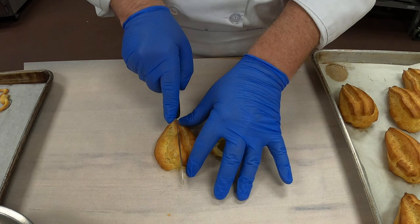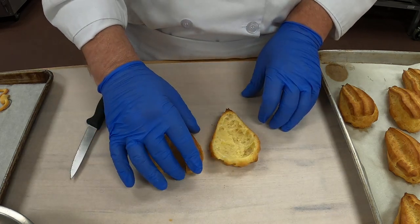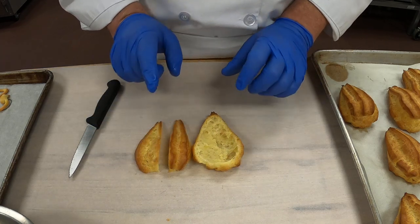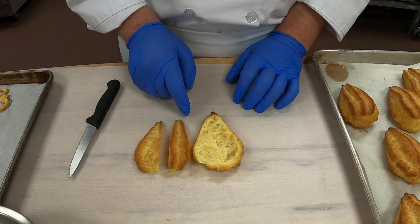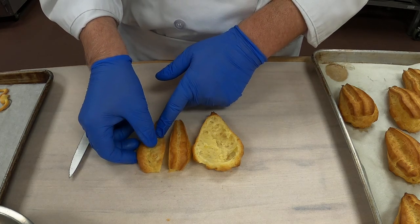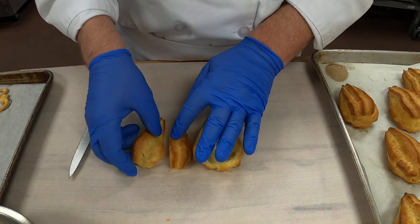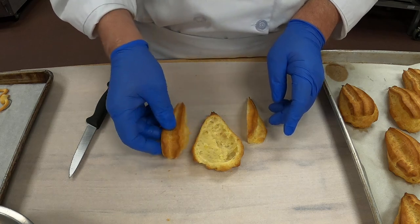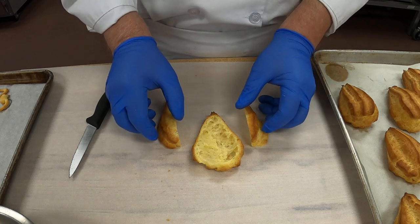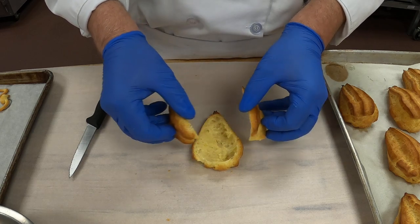I'm going to hold this and just cut it right down the middle. So there you have them. This is the cut edge and this is the rounded edge, so we're actually going to flip them. This guy, instead of going here, he's staying here. I want to put the cut part here and the cut part here. Now we have the rounded part of the swan for his wings, so when they go in they'll be rounded.